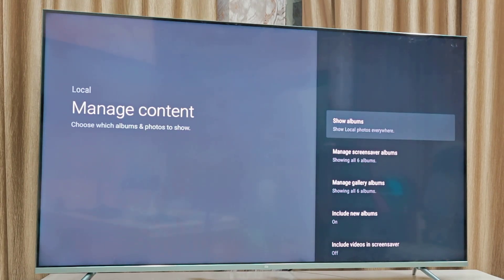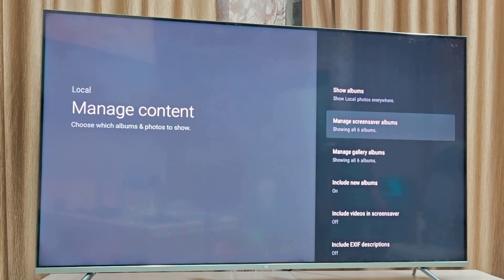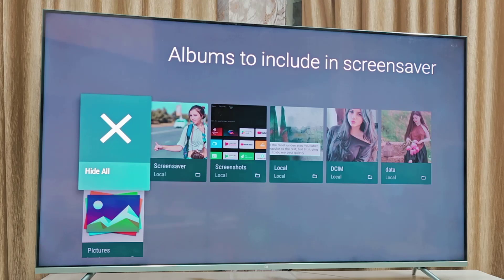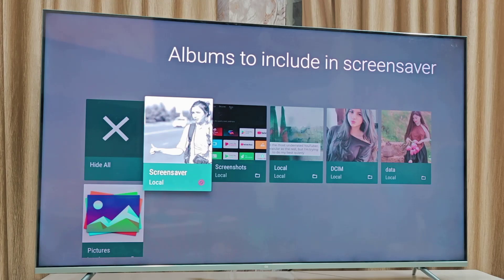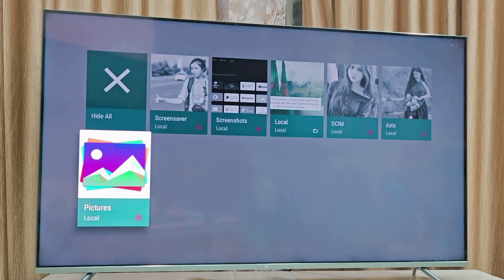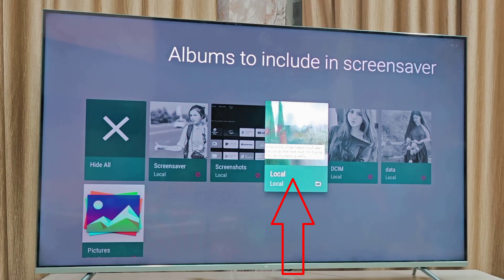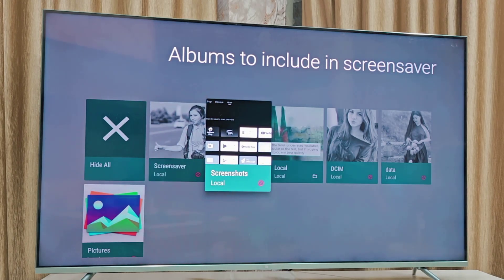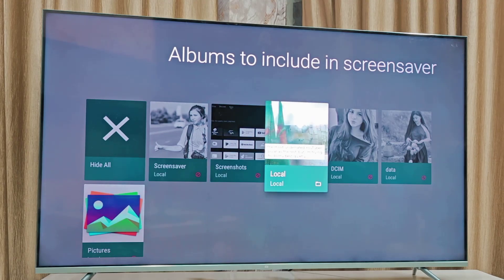Go to Manage Content and select the album — click on Manage Screen Saver Album. It will show all content from your TV including videos and pictures. I only want to use the video, so I'll hide the other items. This video is the only one I want to use as a screen saver. You can select all pictures and videos if you want, but right now I'm using only the video.